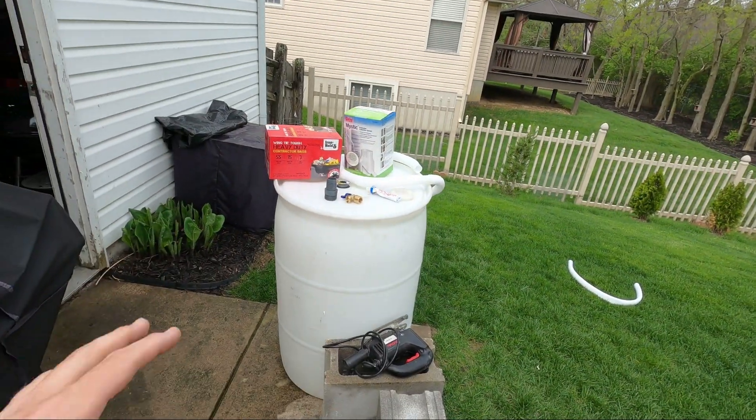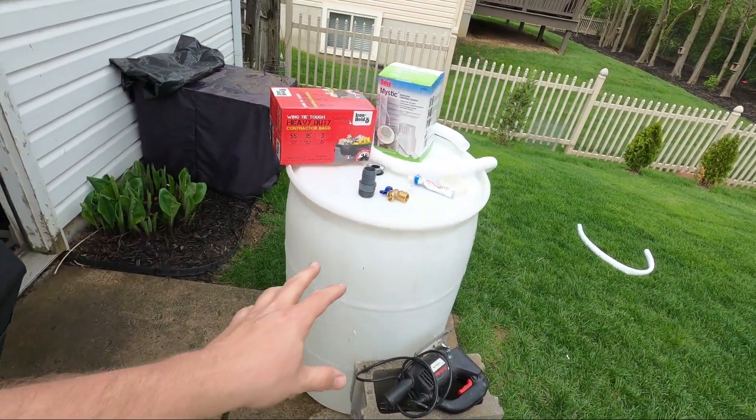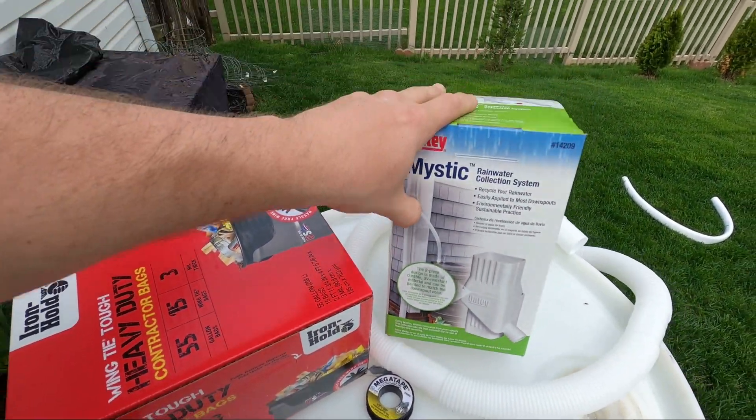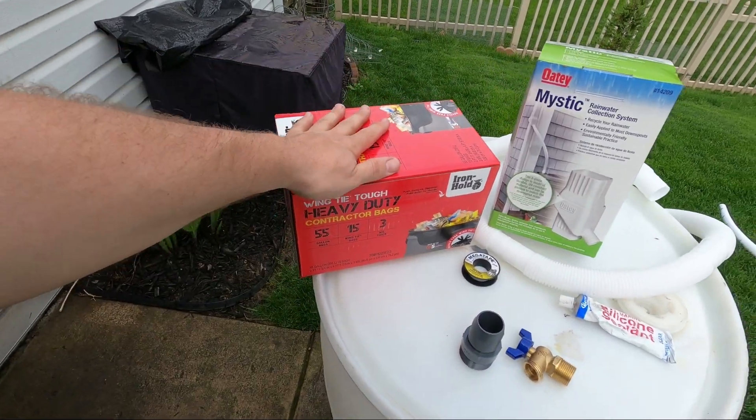For today I've got a little bit different of a video. I'm installing a downspout rain collection system using a 55 gallon drum. I'm going to go over how to set up the drum including all of your plumbing, how to install the rain collector right onto your downspout, and also how to protect your barrel from getting algae.